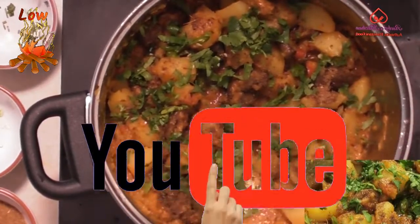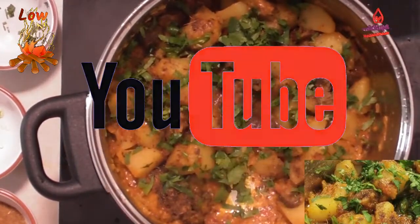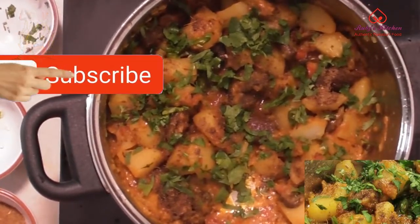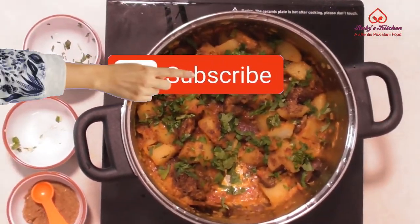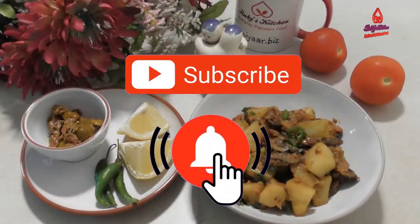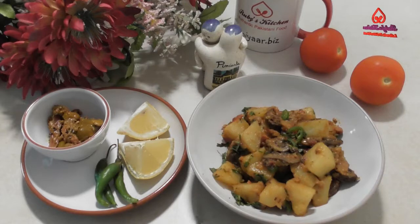Do not forget to like our channel on YouTube and support us by subscribing. Pressing the bell icon will ensure that you are up to date with the latest recipes. Enjoy with chapati, pita bread, or naan bread.